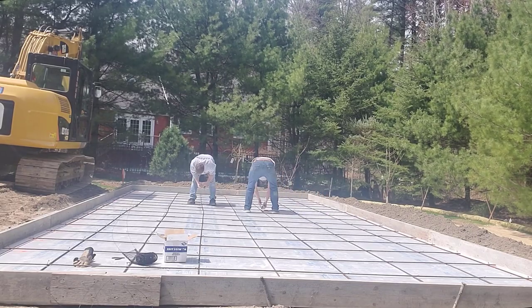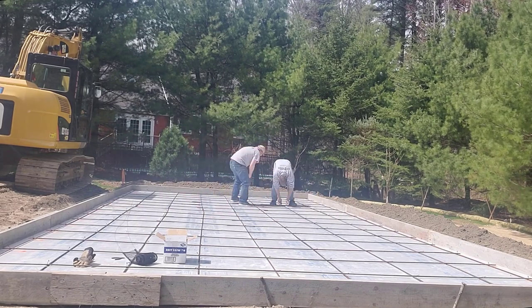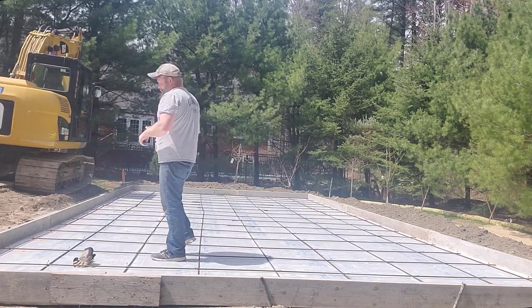Two guys can install the forms and all of this in about two to three hours generally, if the subgrade is really, really good. Once we have it to this point, we're ready to pour concrete.